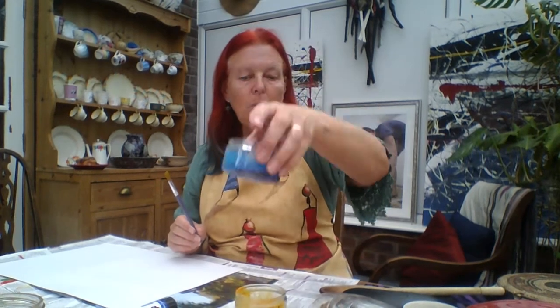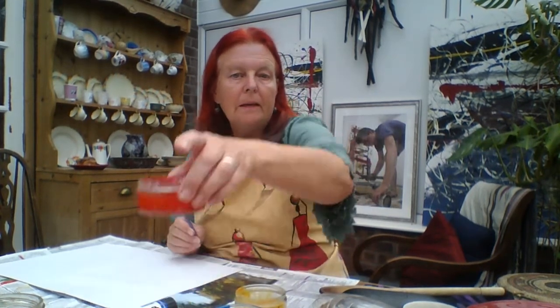You also need some paints. I've got myself some paint and a paintbrush. I've got four colours — a yellow, a blue, a red, and a green.